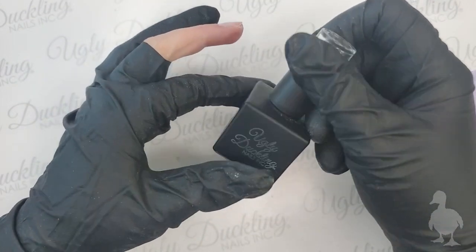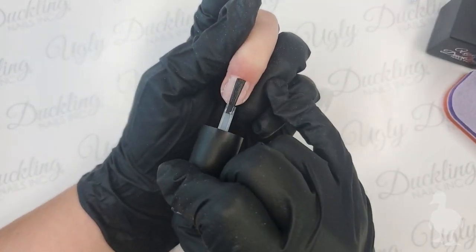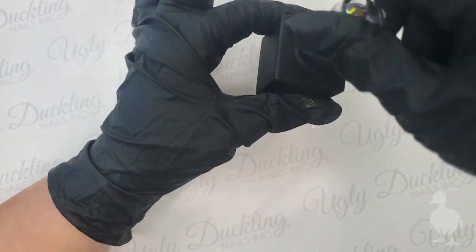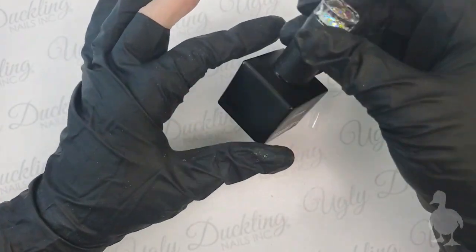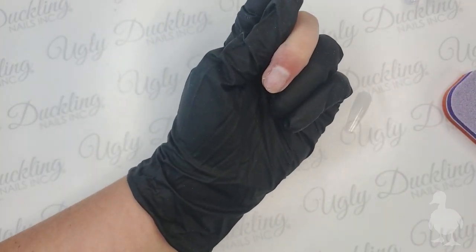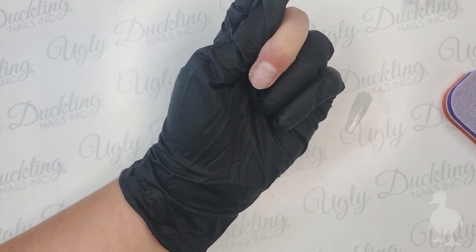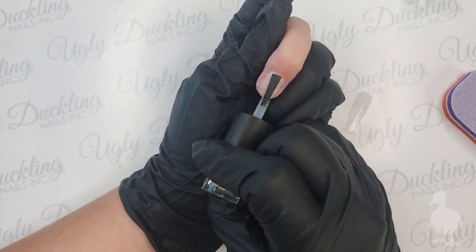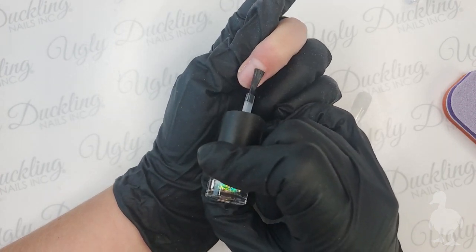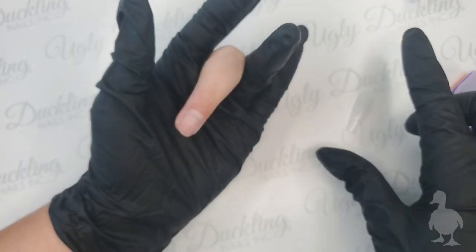Our Ugly Duckling prep is basically cleansing the nail plate, dehydrating it - we just need to make contact with the natural nail. I'll let that evaporate and then come in with our Ugly Duckling primer. Our primer is an acid-less primer, so it will not burn the skin on contact, but you still want to be careful. I always remove a lot of the primer from the brush so I don't risk it running off and seeping into the side walls or cuticle area and potentially causing overexposure issues. Apply a thin layer and let it dry before applying product.